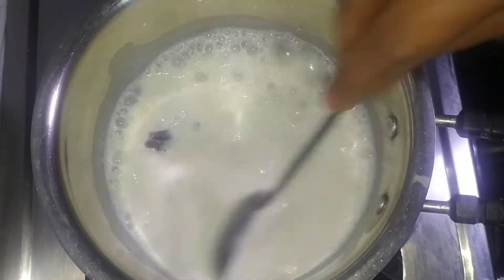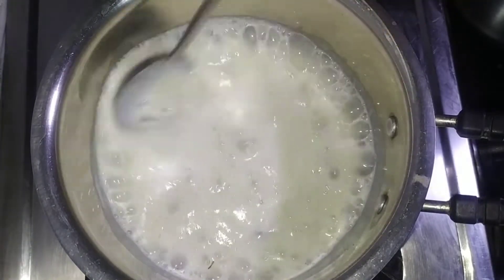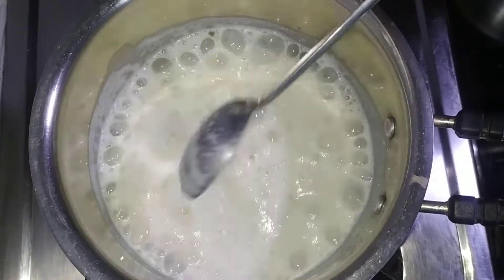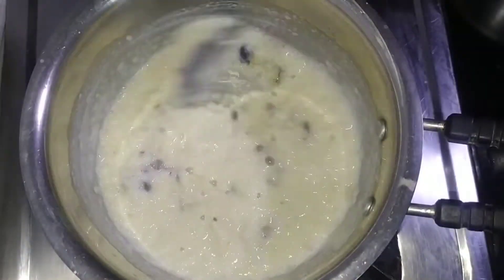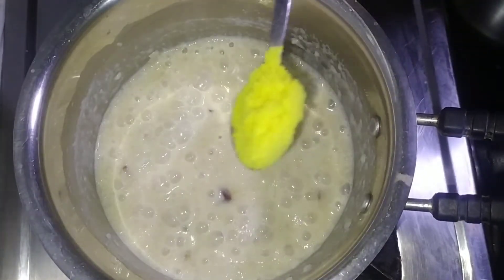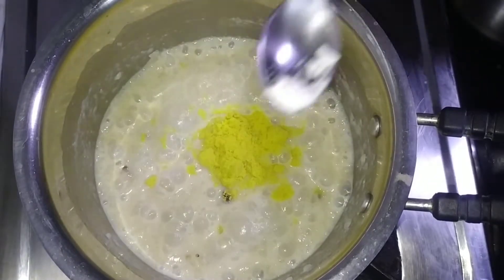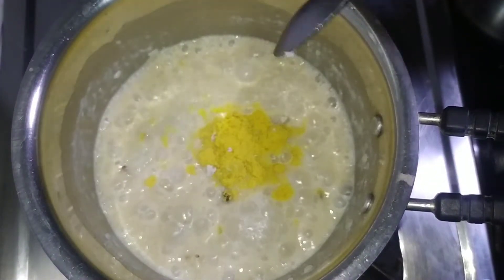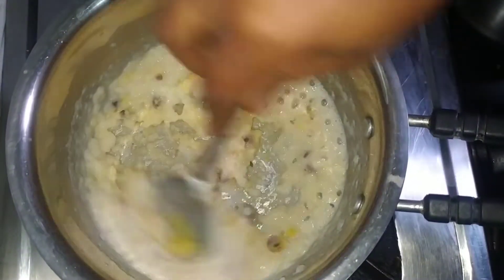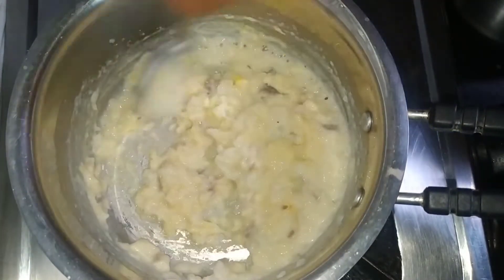You can cook for 1 to 2 minutes over freshly raised heat. You can cook for 2 to 3 minutes, then add 1 teaspoon of baking powder at this stage.